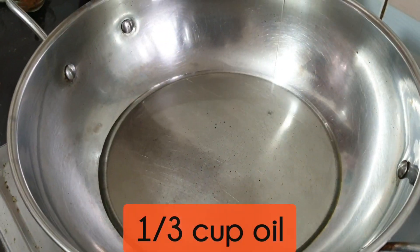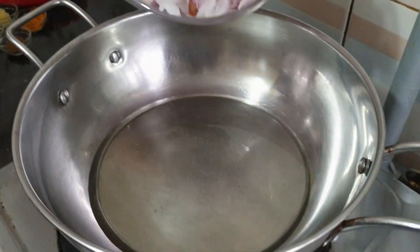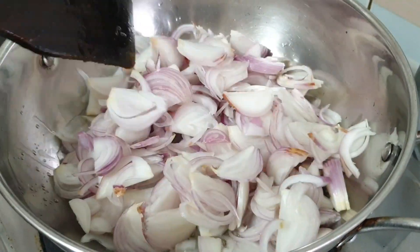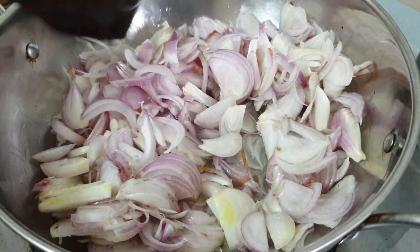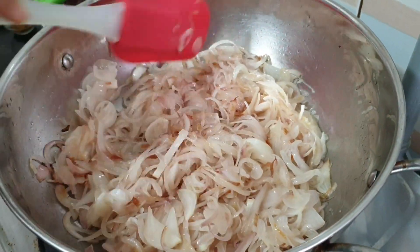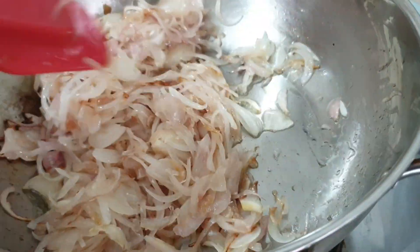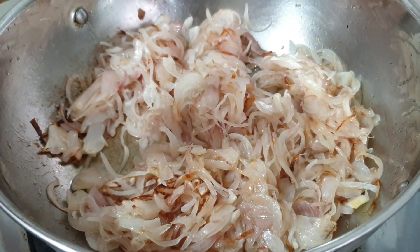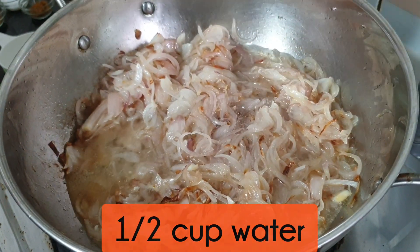অন্য একটি প্যানে ওয়ান থার্ড কাপ পরিমাণ তেল দিয়ে দিলাম। তেল হালকা গরম হয়ে এলে দিলাম তিন কাপ পরিমাণ কুচানো পেঁয়াজ। পেঁয়াজ হালকা নরম হয়ে এলে হালকা পানি দিয়ে দিবো।